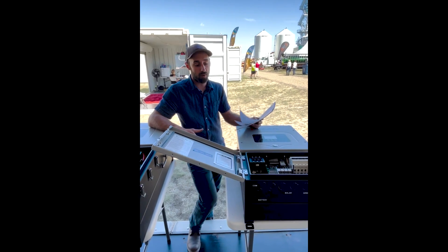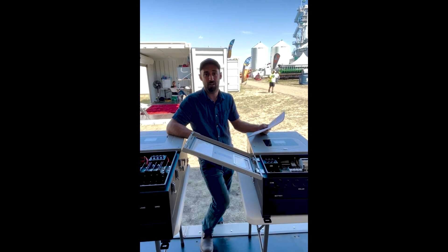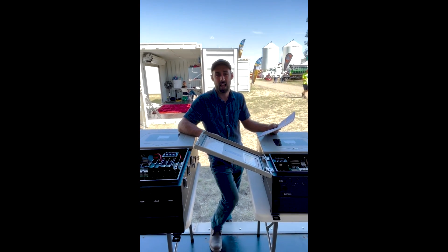So quite a substantial difference — it just depends on your size of system and if you need that big of a system. Thanks guys.